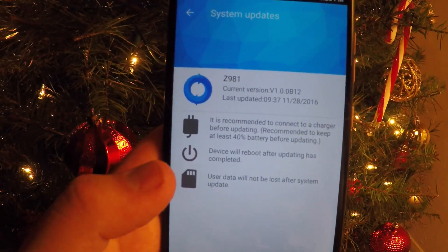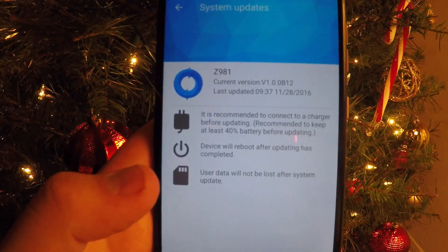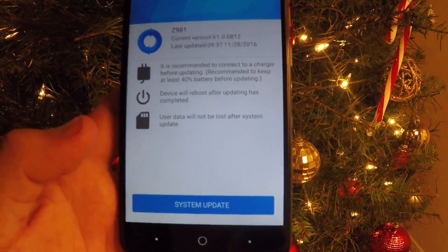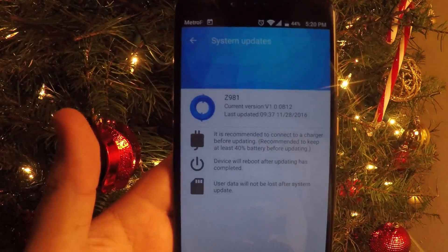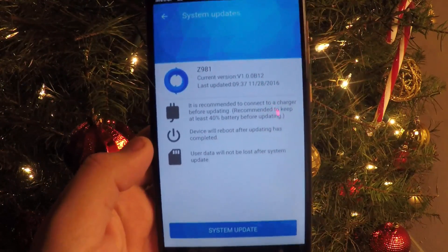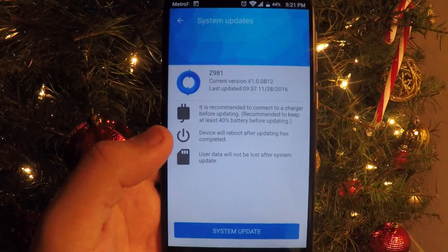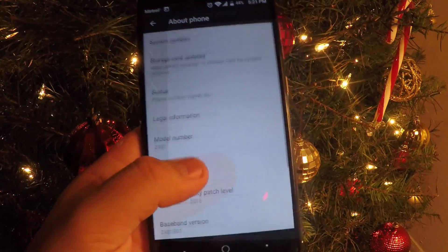It's recommended to connect a charger before updating. I recommend keeping at least 40% battery before updating. The device will reboot after the update is completed, and user data will not be lost. Also, you'll need about 400 megabytes of free space to download the package — it's about 336 MB. I recommend using Clean Master from the Play Store to free up space.